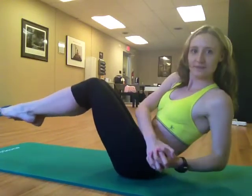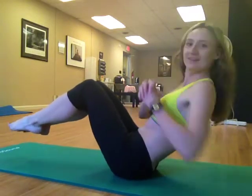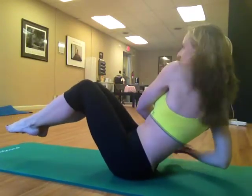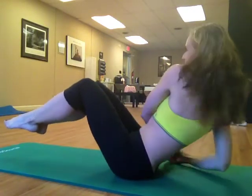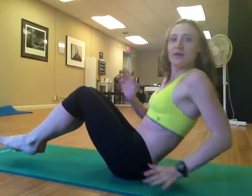And again. This one is a burner — it's the last exercise. And again. And the last time. And done.